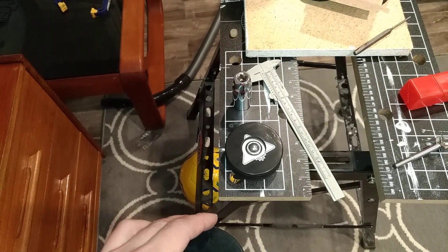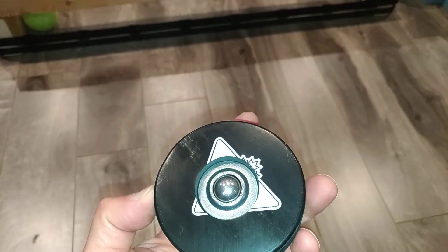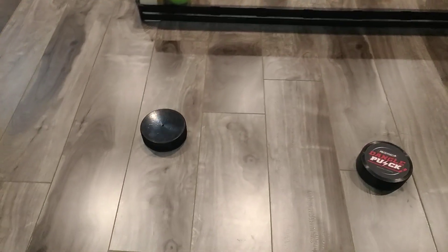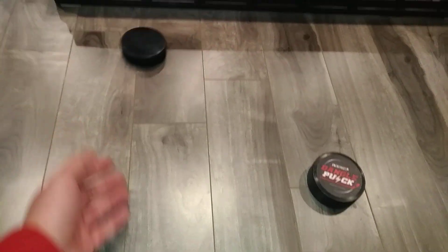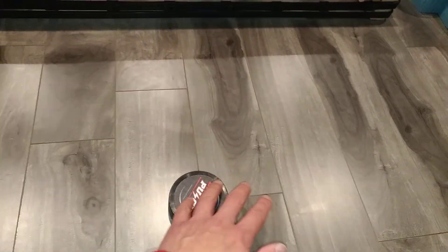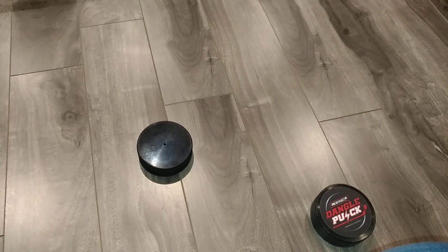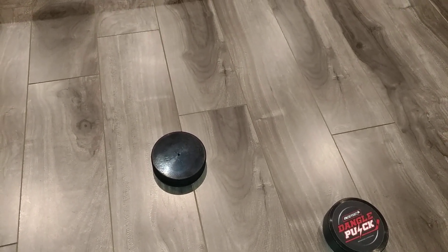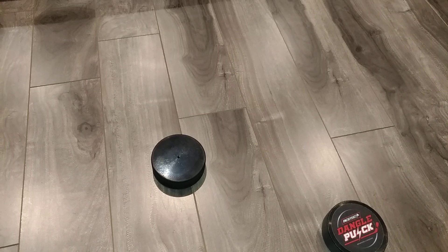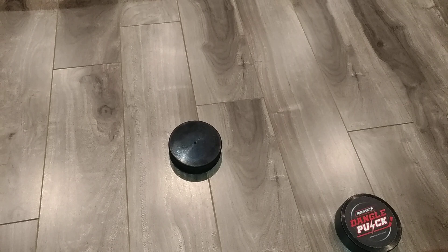I'll show you in a bit how well it slides. Here's the new one we just made. As you can see, I haven't taped it up yet — it slides pretty well. And here's the original dangle puck. And there you have it. If you have any comments or questions, leave them below. I can even give you a list of building materials that I've used to make this. Thanks again for watching.